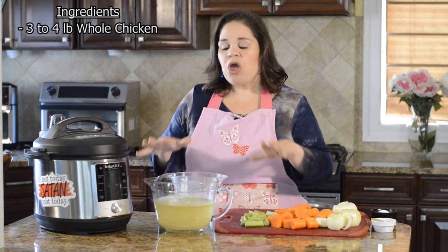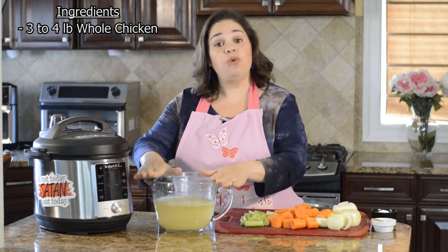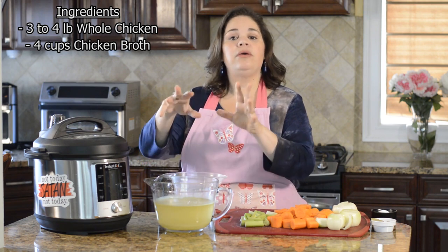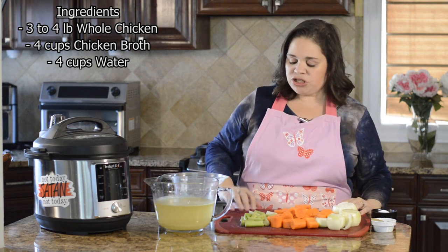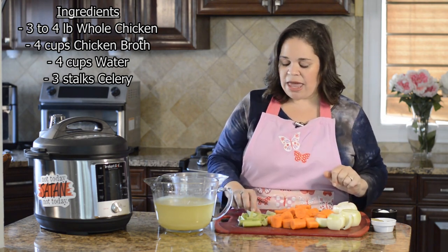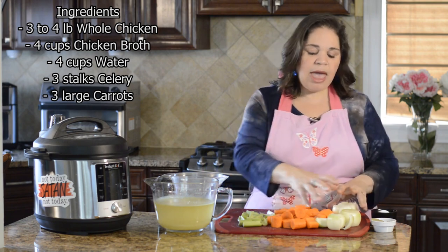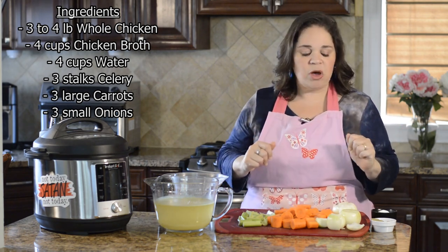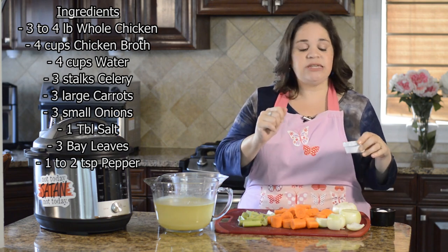Before we get to the matzo ball part, we want to cook the soup, chicken, and vegetables to get the stock going. You'll need four cups of chicken broth or stock — or four cups of water with two chicken bouillons dissolved in it, or two tablespoons of better than bouillon. You'll also need a little extra water. For vegetables: three stalks of celery cut about an inch thick, three large carrots peeled and cut about an inch thick, and three small onions cut in quarters — or two large onions cut smaller. Also: one tablespoon of kosher salt, three bay leaves, and one to two teaspoons of ground black pepper.